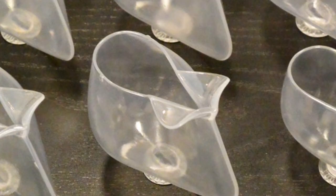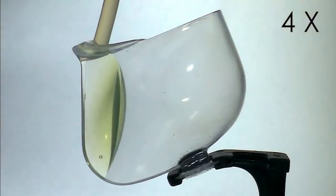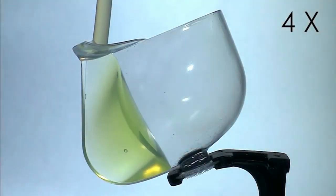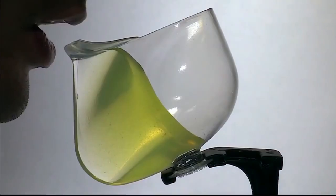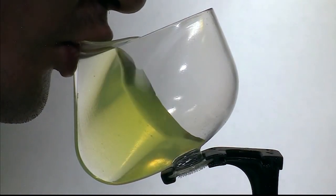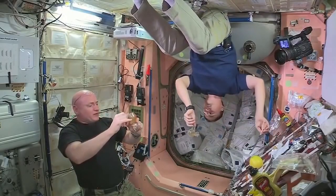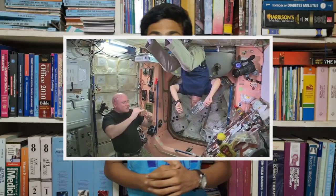If you take a look at the space coffee cup from above, you will notice that it's shaped like a teardrop — one side is thinner compared to the other. If the container is thin, the capillary effect will take place and liquid will rise to the top. So astronauts can pour coffee into the cup, and the capillary effect brings the coffee up through the thin side to the lip of the cup, allowing astronauts to enjoy their coffee.